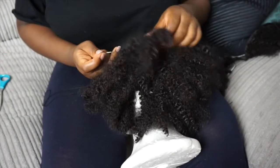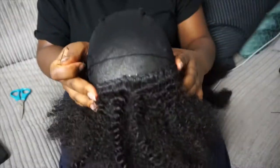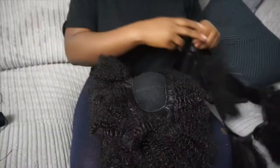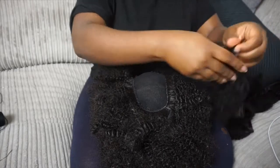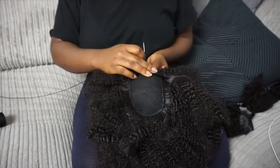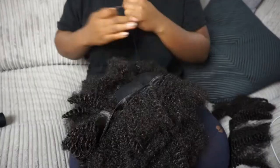I definitely recommend that if you don't want to buy three packs of hair, you can still achieve a similar look with just two packs. I pretty much sewed all around the head and I left a U-shape, or U-part, in the middle for me to pull my hair out.